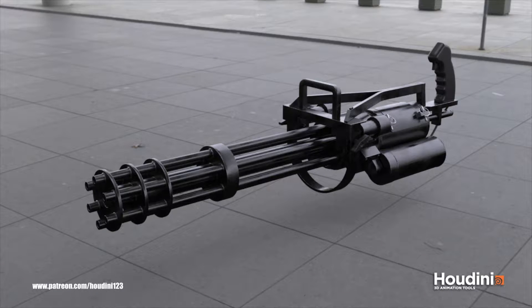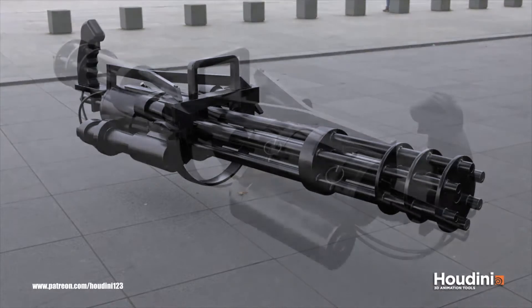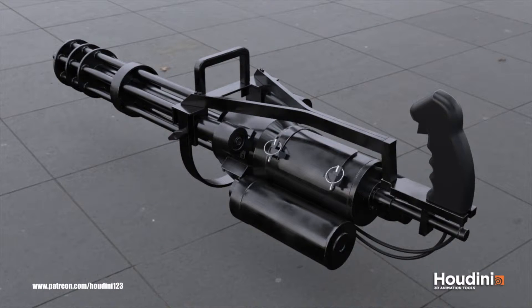Hey guys, in this video I will do a breakdown of the Vulcan minigun model in Houdini. This is the first part where I will show you how I modeled parts of the gun and share some tips and workflows. In the second part I will show you how I rendered this model and talk a little bit about rendering in Houdini's Mantra. There is a lot to cover, so let's jump right in.